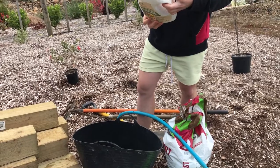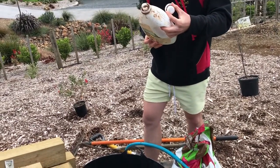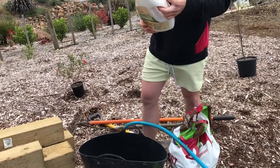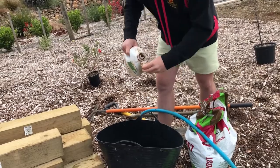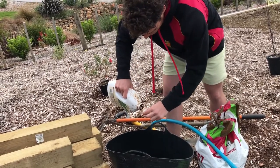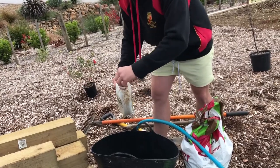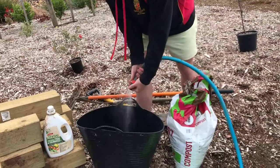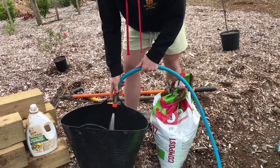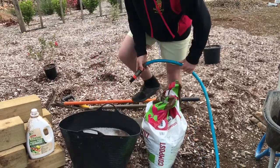I've never really used this stuff, so how much goes in here? It's normally 3 capsules in a 9 litre watering can, so just put 3 capsules — that's for large shrubs and trees. That should be fine. Fill it up. Ew, it smells. Is that what I'm smelling?